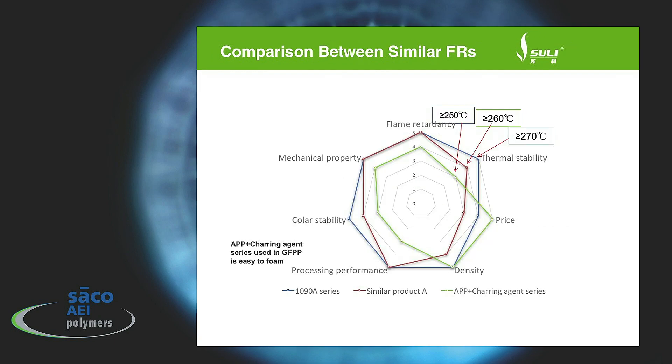This chart sums up the data that we've gathered on this and it shows that the mechanical properties are very, very good. Flame retardancy is very good and this shows the thermal stability is higher than the other products that we tested. The price is good. The density, because you put less material into a final formulation, is an advantage of using FLAMUN 1090A. Processing performance is good because you don't get the off-gassing that is typically seen with the phosphates. Good color stability as well. This chart shows that the properties are typically not affected as much as they are in other flame retardants and you still get good passage of the flame retardant test.